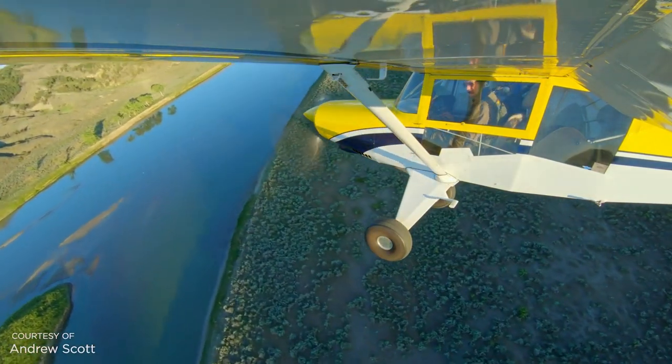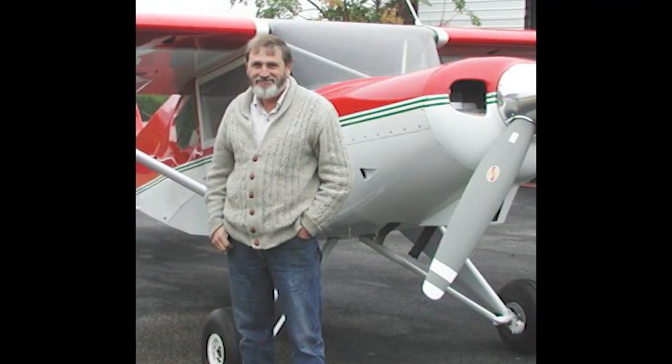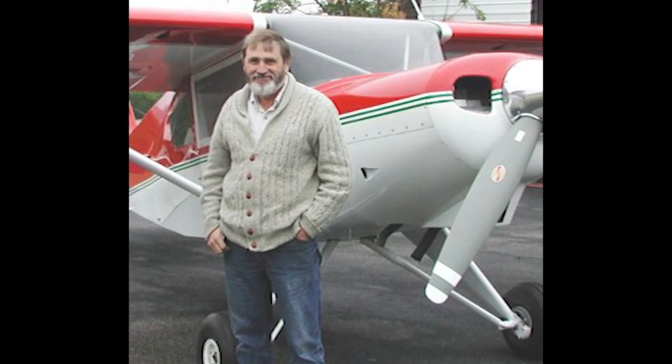The first Bearhawk, the four-place, was created by design engineer Bob Barrows. Pilot Mark Goldberg recognized the value of Bob's design and created the kit manufacturing company that exists today. And now they're making five different models, all designed by Bob.